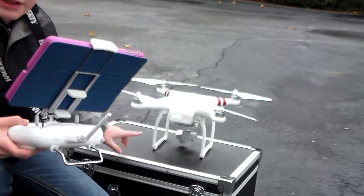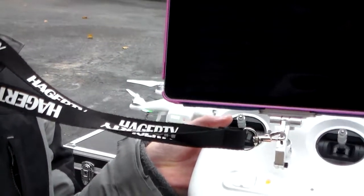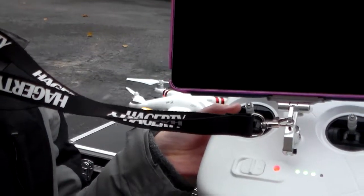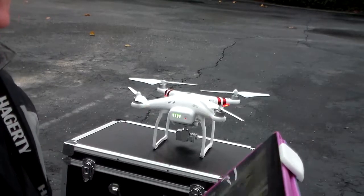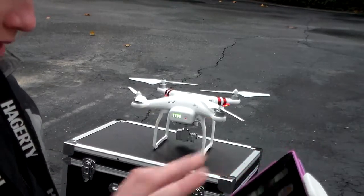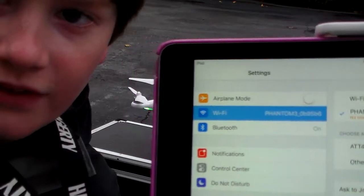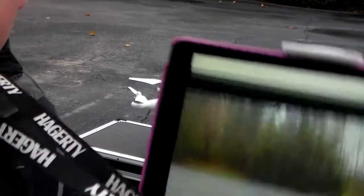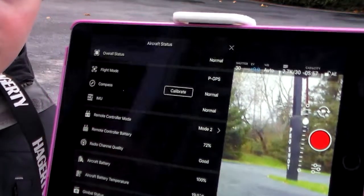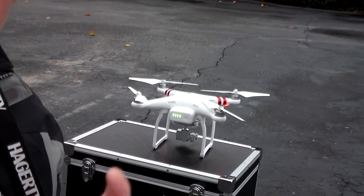Now the camera is on, and I'm just gonna turn the remote on like that. Now the drone is on. I'm going to turn on the iPad and connect to the drone's Wi-Fi and then we'll be ready to go. It's actually already connected — Phantom 3 there. Now I'm just gonna go to the DJI Go app, and there is the drone's screen — it's ready to go.